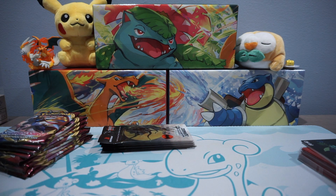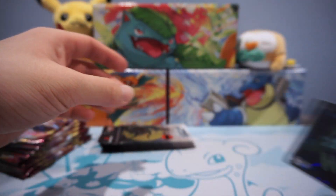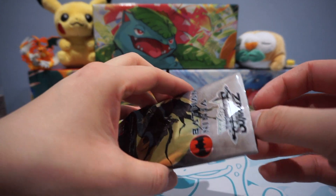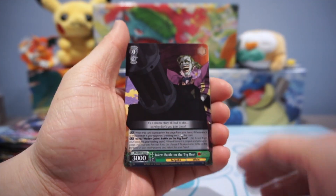One of the great things about this card set is that the card sizes are exactly the same as Pokemon, so I can use my exact same sleeves, which is nice. For some other card games, like Yu-Gi-Oh!, the cards are a lot smaller.